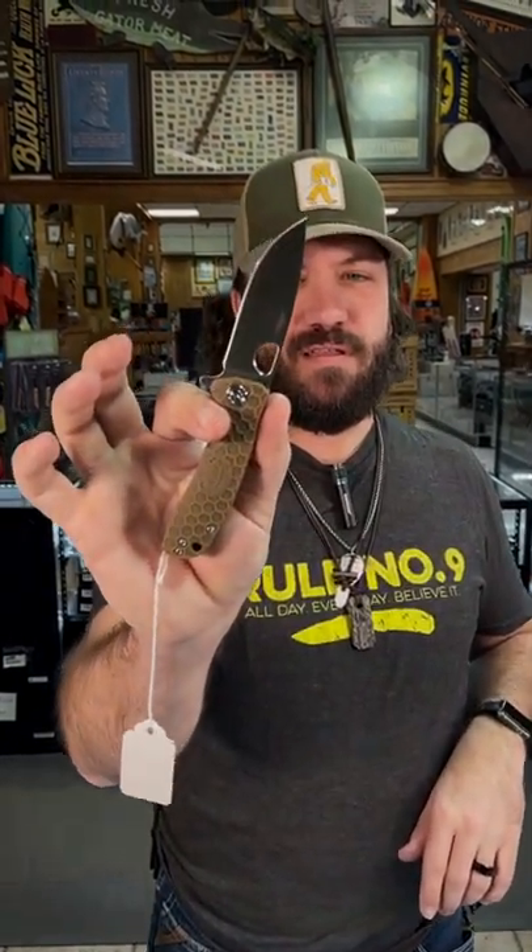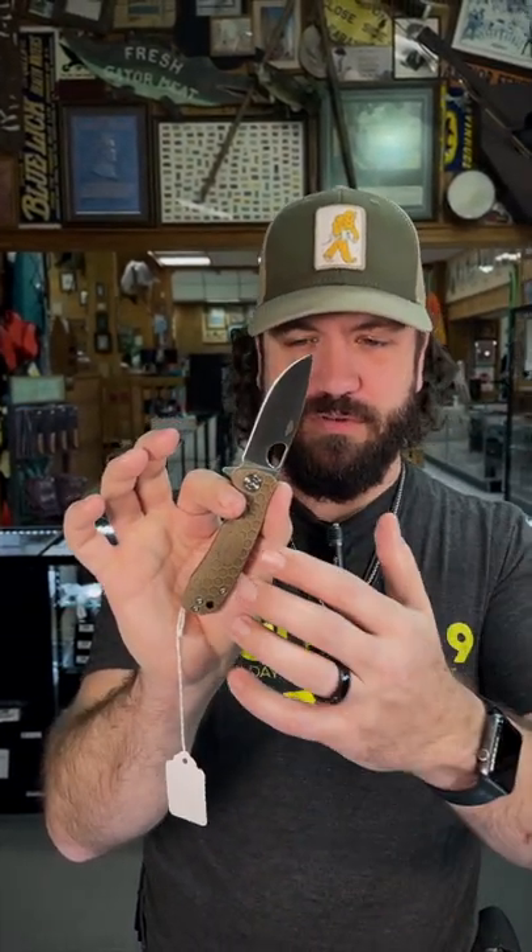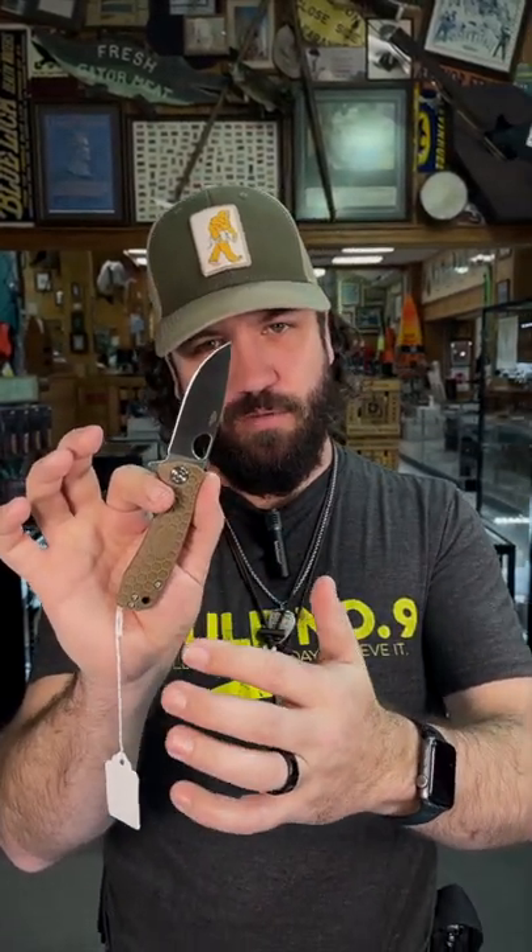What is up everybody? We are back at the Daily Grind today. We've got a really cool affordable folder for you from Honey Badger. Now all of the Honey Badgers come in very different configurations, and we've also got different colors for the handle scales.